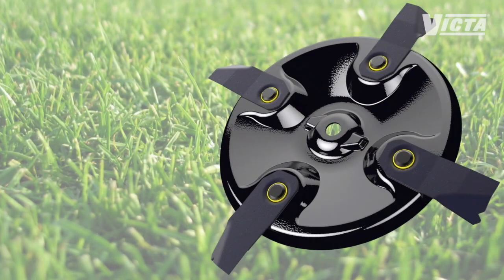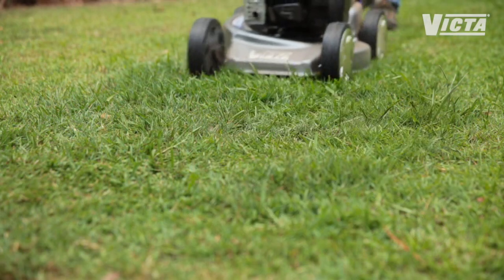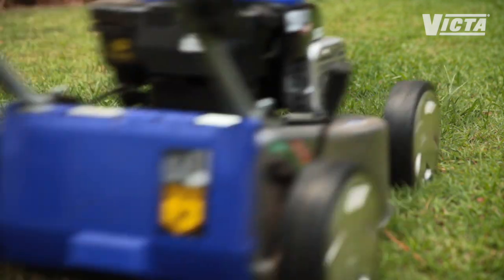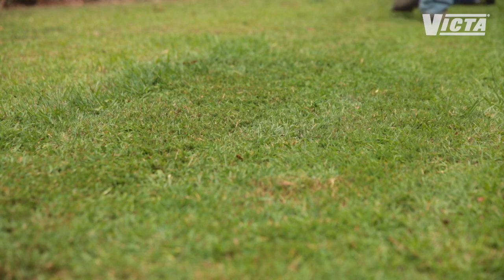Quad blades are the cutting kings. You'll often find them on larger capacity and professional mowers. They'll provide a higher quality cut and are an important part of the mulching performance of mulch mowers. For a mulching mower to work efficiently without sacrificing power, it needs four blades to cut the lawn while also recutting clippings into fine pieces before they're blown back into the turf thatch.